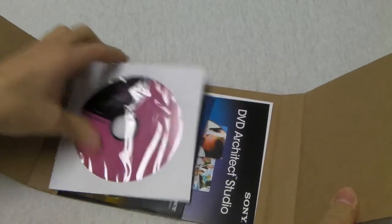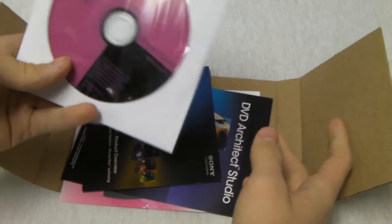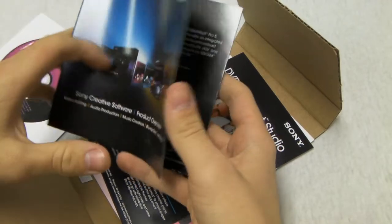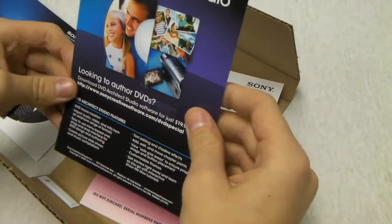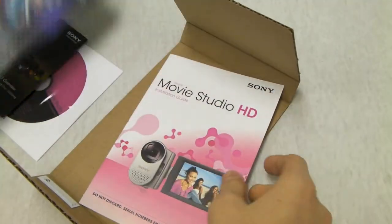So we've got the software itself — just a CD with the program on it. And then we've got what looks like a product overview, which is just telling about it. We've got what looks like an advertisement for some other Sony products. And the installation guide.